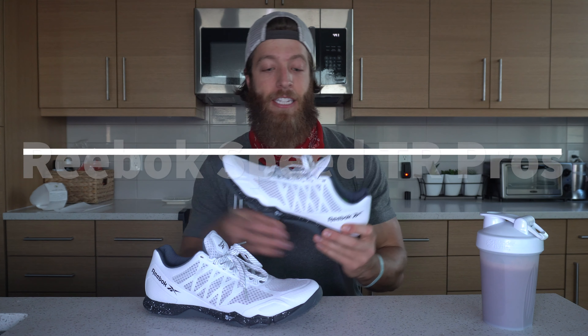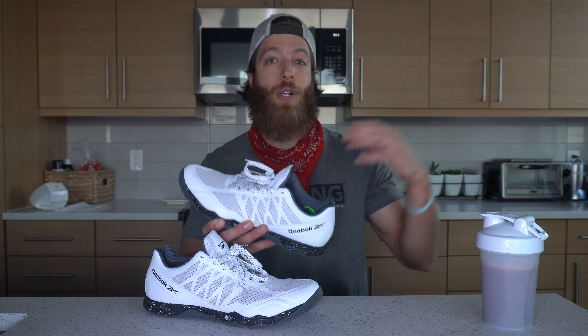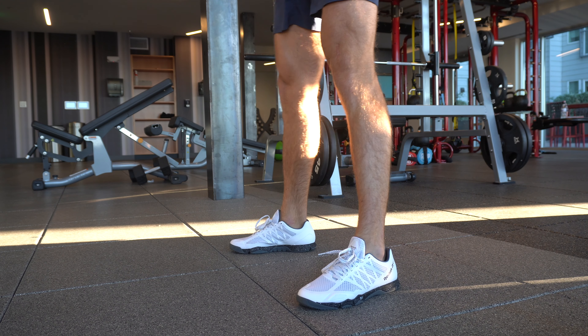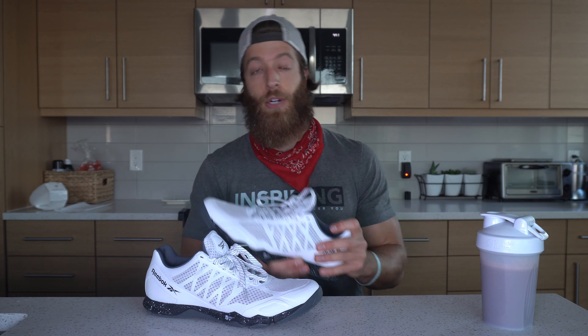My three favorite things about this model: number one, this is versatile AF. You can wear this to train heavy in, you can wear this to do agility work in, you can do lighter runs in this model, and it all around does really well. Supportive midsole and outsole, lightweight build — overall a great all-in-one training shoe.